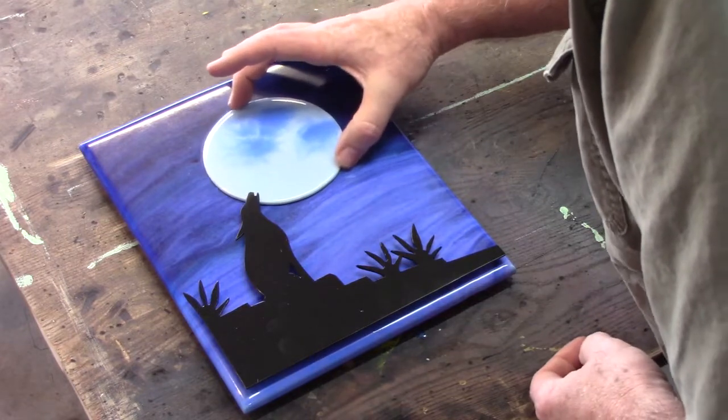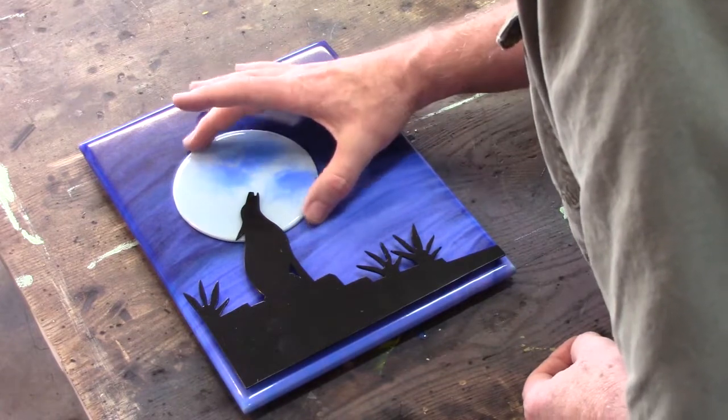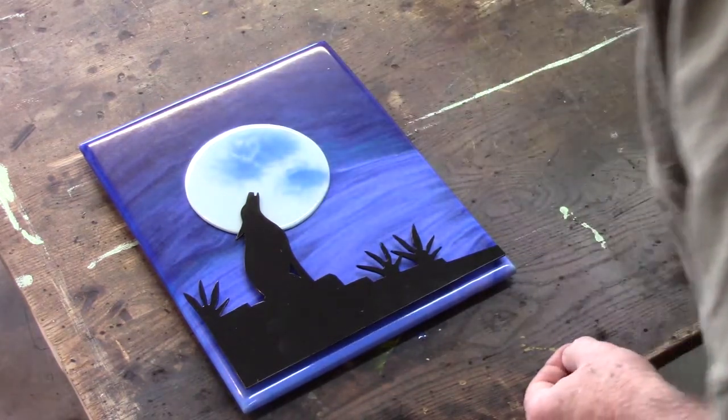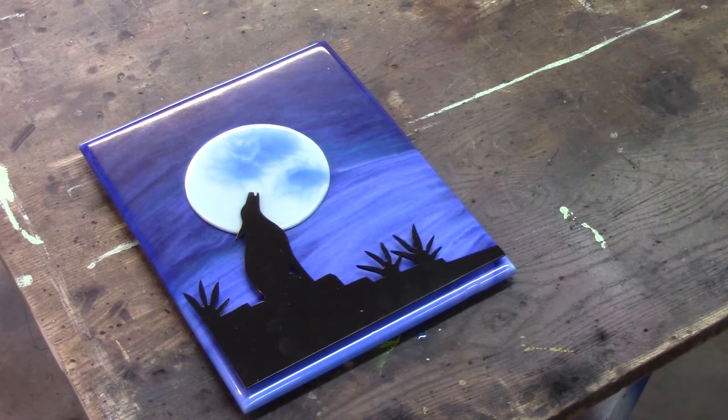You didn't know this was going to be an interactive story, did you? We need to decide where to put the moon and the skull. So what do you think? You've probably noticed I have painted the coyote in the rock cliff black. I just used some spray paint for that.